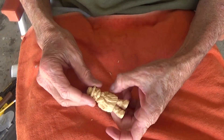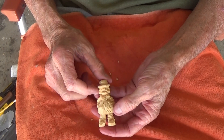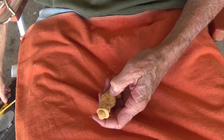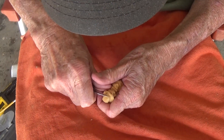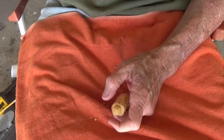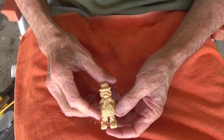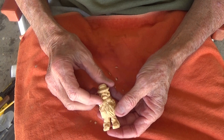There's our little figure, and that is the first start of our little scene. God bless you now, and I wish you good carving and safe and godly blessings. We'll be back.